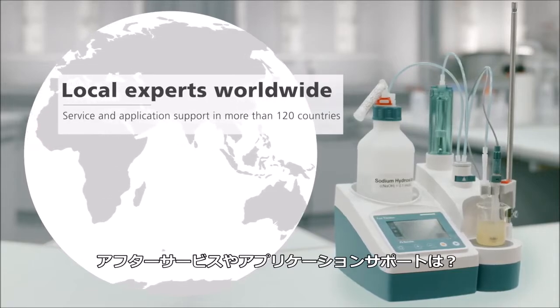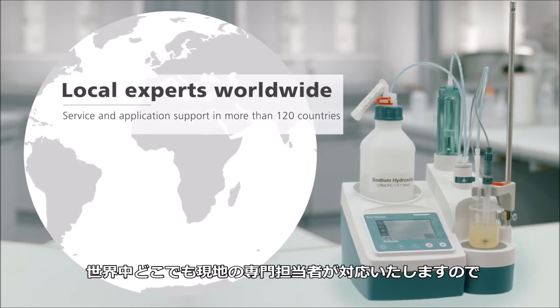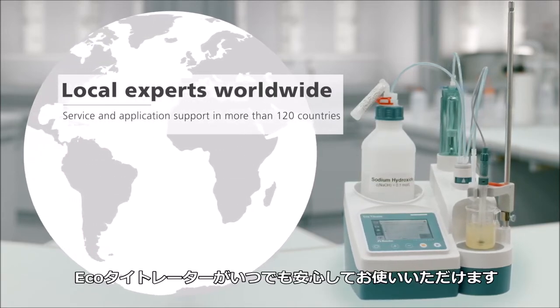Service or application support needed? Wherever you are, you can rely on our local experts to make sure your EcoTitrator is always available.